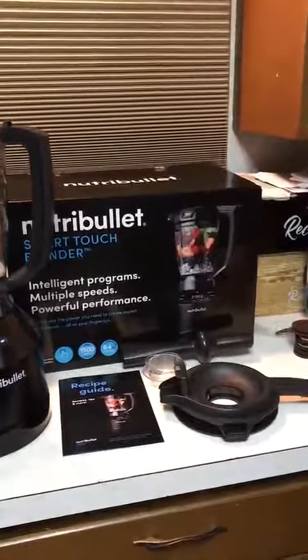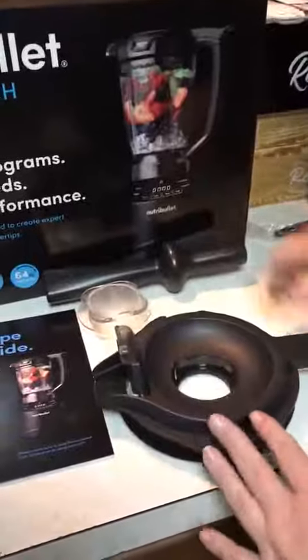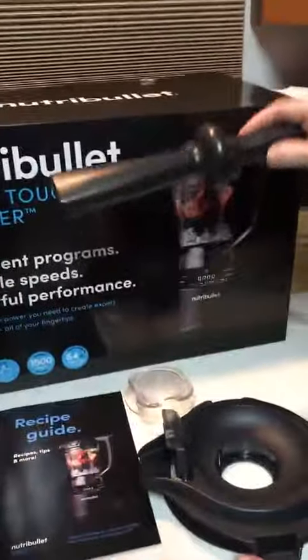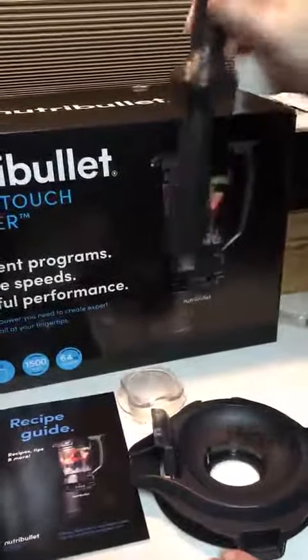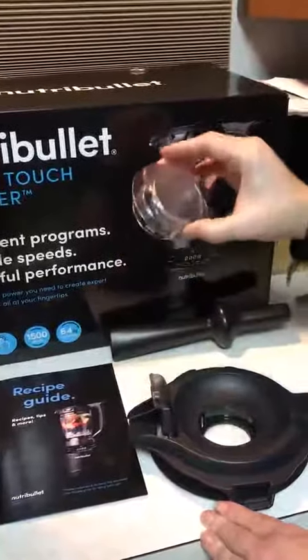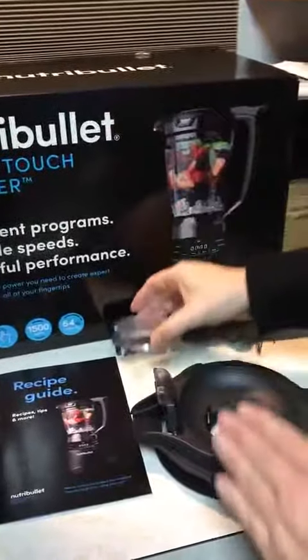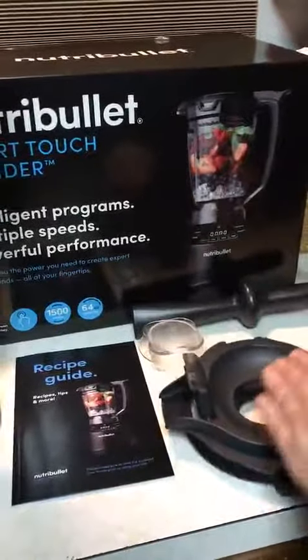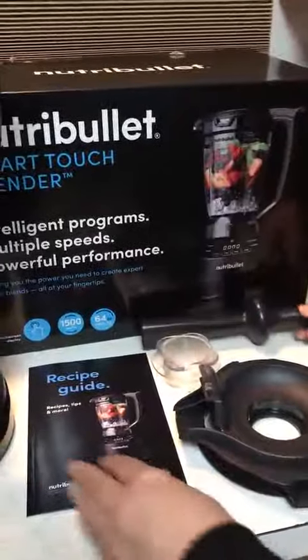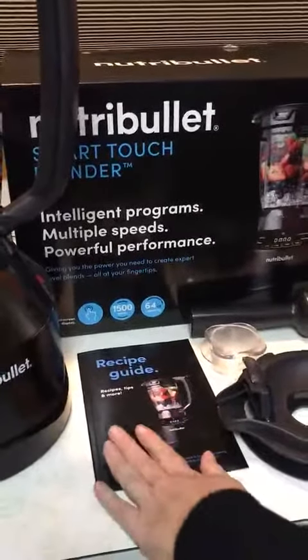This is the Nutribullet Smart Touch Blender. It comes with what they call the tamper, or you can use it as the plunger to push stuff down in. This is just a cap that, once you're blending and if you need to add ingredients, you can add them into the top and push it down with this. It comes with the lid, of course, and a recipe book.